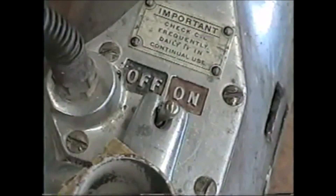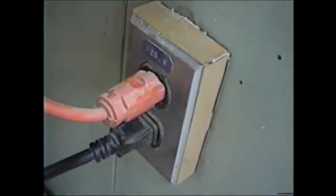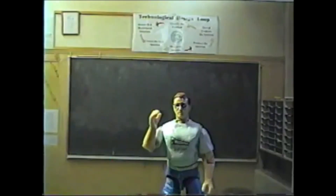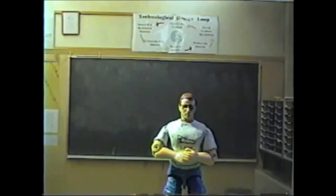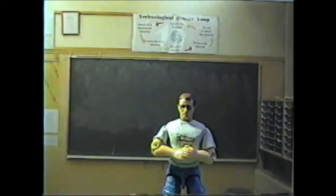Rule 18: Be sure the switch is off before inserting the plug into an outlet. Rule 19: Keep in mind that safety is not a set of rules but rather basic common sense that must be practiced 100% of the time to avoid accidents and prevent injuries.